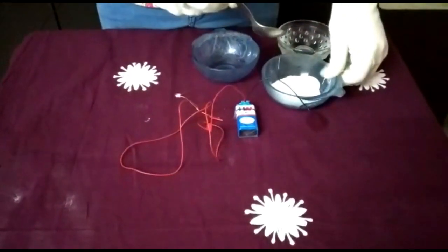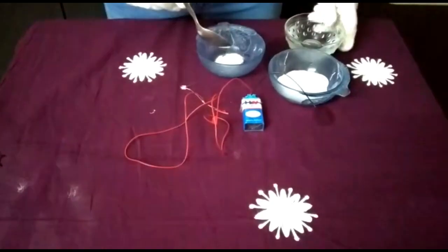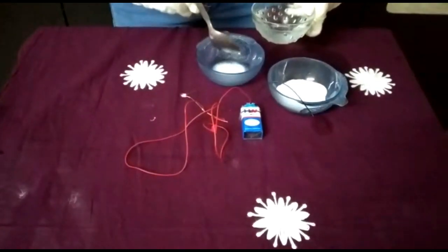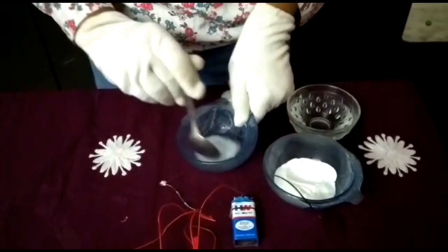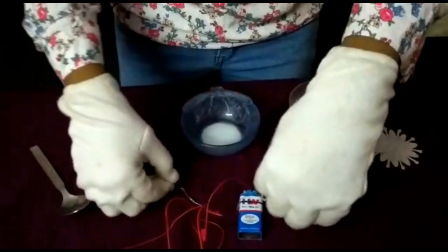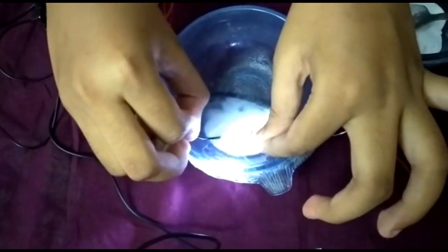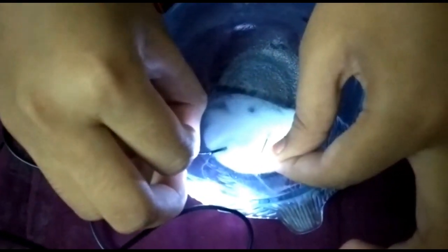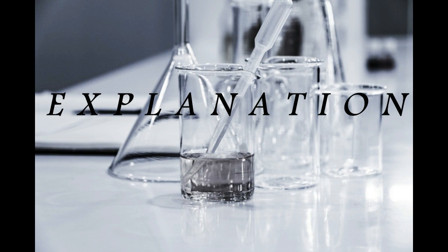So let's do the baking soda experiment. First we will take the baking soda and make an adequate amount with a small amount of water. Mix it, then put the baking soda mixture in to see the light.